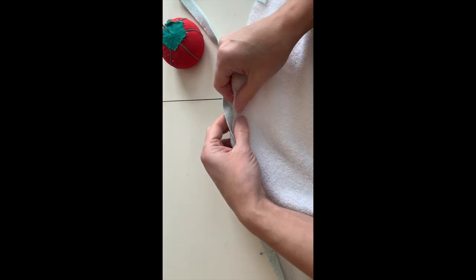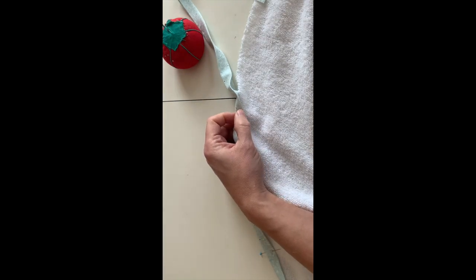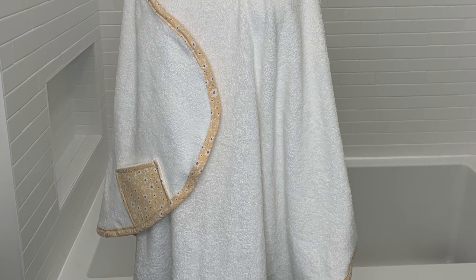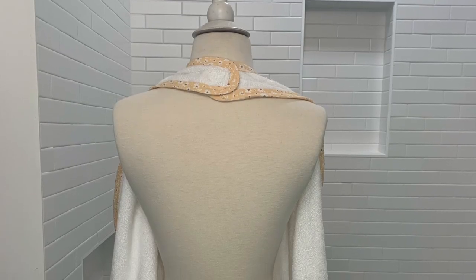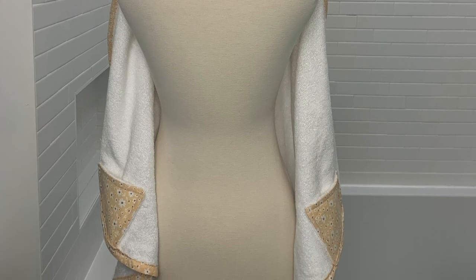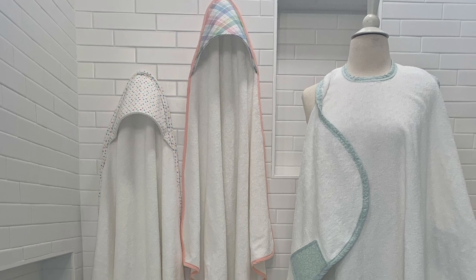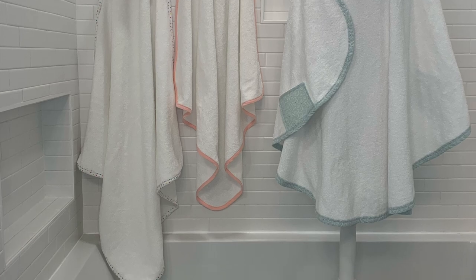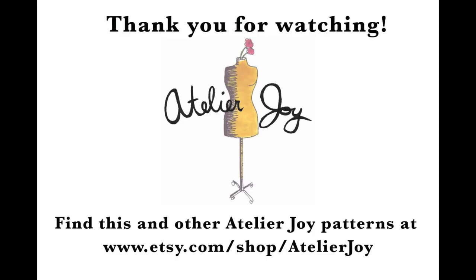Your bias tape can be used to bind edges — here I'm binding the edge of an apron baby towel that I have as a pattern on my Etsy store. You can also use it to bind the interior seams to give your garments a nice clean finish inside. Check out my other tutorials for the baby bath collection featuring bias tape. You can find those patterns and many other sewing patterns at my Etsy shop linked below. Thanks for watching and happy sewing!